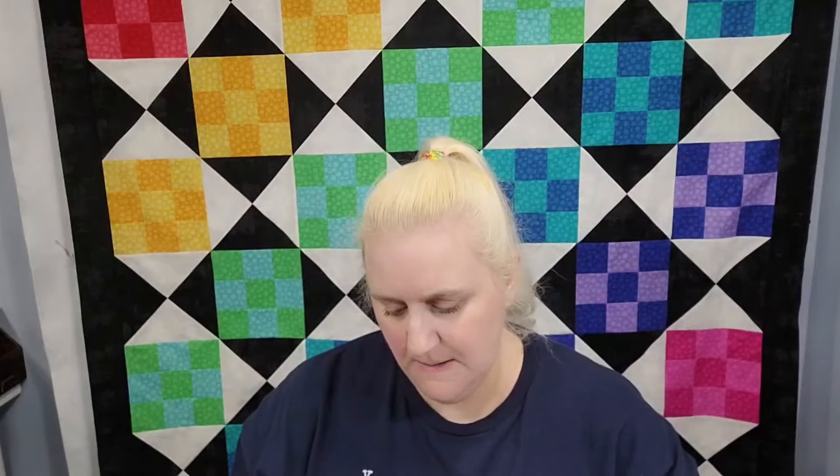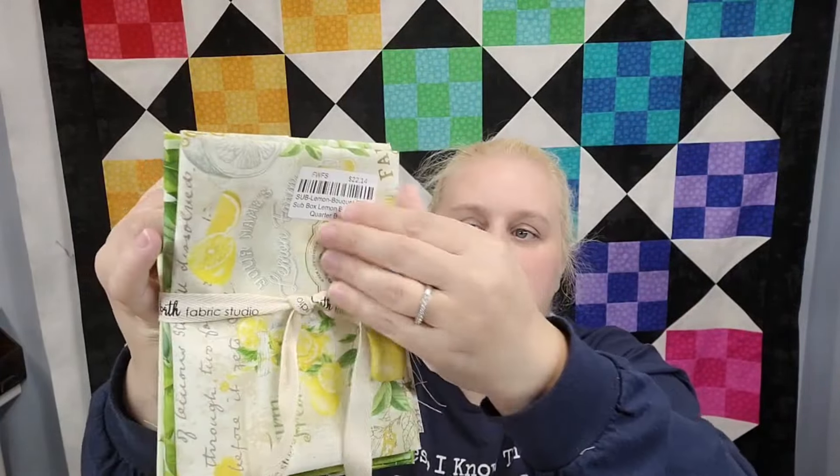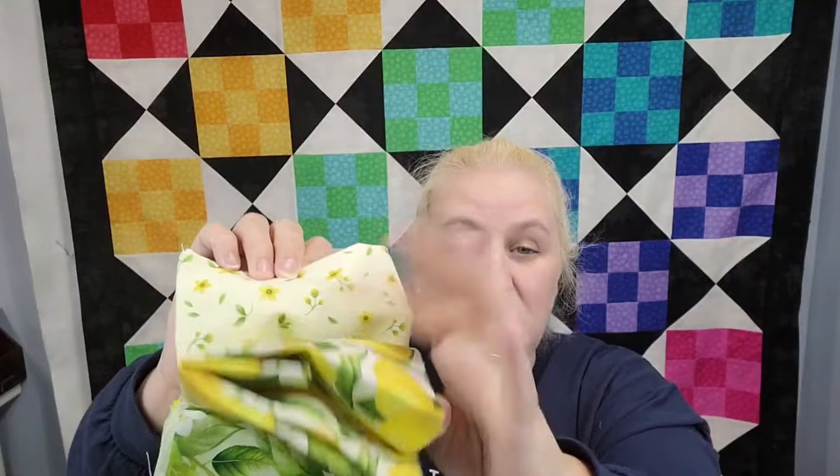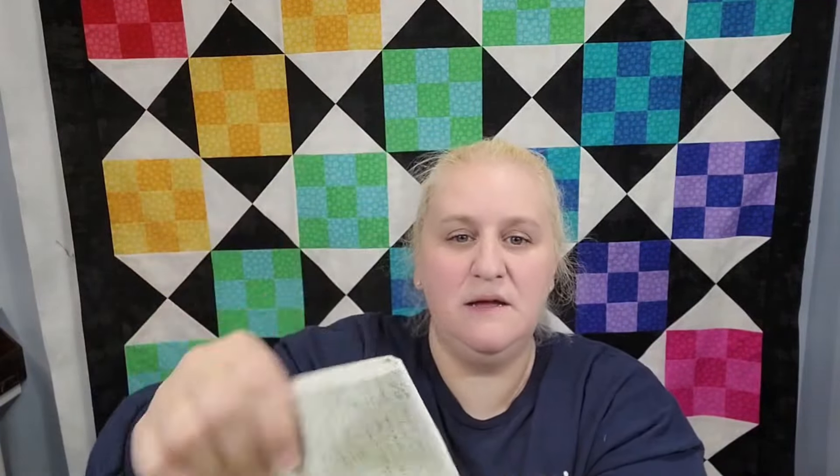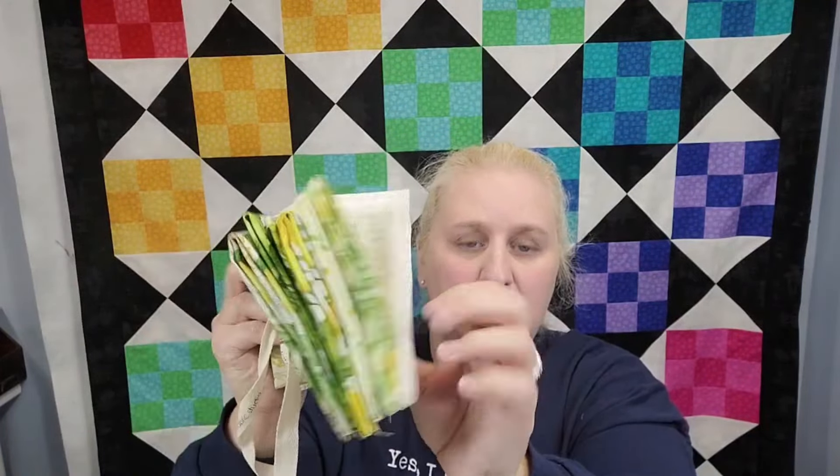The next thing I can see is a fat quarter bundle, and this is called Lemon Bouquet. This is really pretty — I actually like this. This would make a really cute something for the summer, maybe some placemats or something for your tabletop. I used to live in Arizona, fun fact, and I had a lemon tree in my backyard. I really miss it because it smelled amazing when it was in bloom and the fruit was delicious. This fabric reminds me of that. And then there's like a blender — really pretty fat quarter bundle, six pieces. Love that.